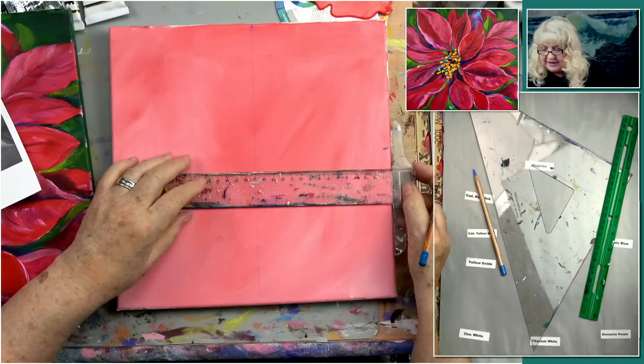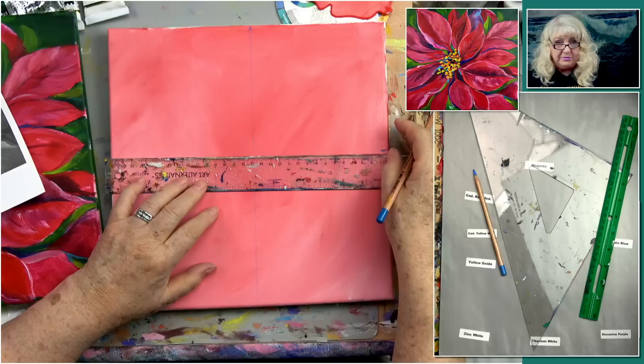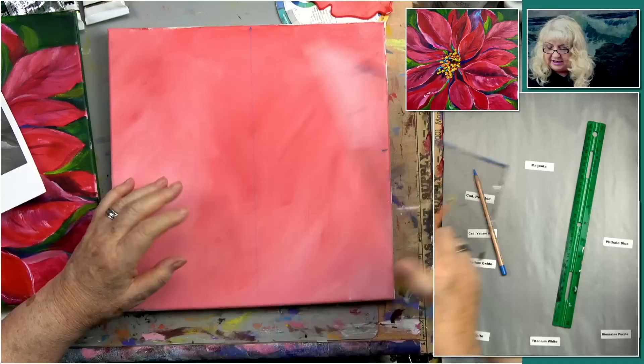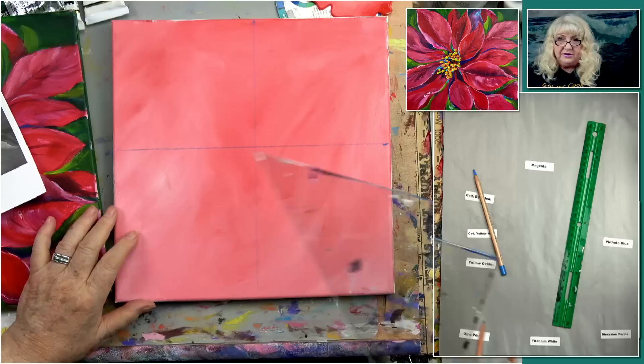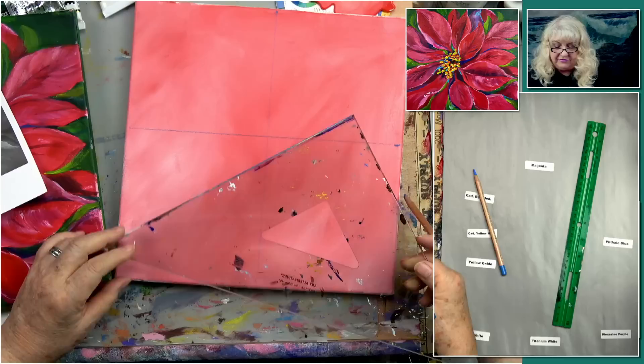Normally you see me use a T-square, and you use it by lining it up on the edge of something, and then you have a straight line going all the way across, assuming the edge is parallel. Sometimes you don't have an edge like that — you're in the middle of a drawing. Triangles come in all sizes. You line the triangle up to the straight edge, which could be a line, not just the edge of a canvas. Then just draw your line across and you have your four pieces. Triangles are very handy.